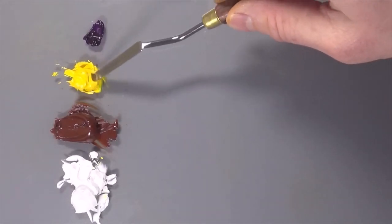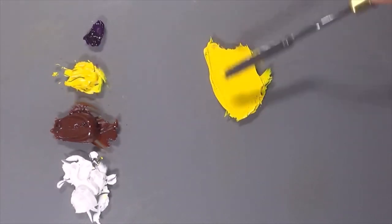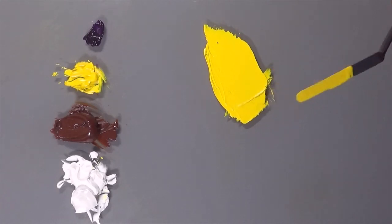So I'm going to start off with just a big swatch of cadmium yellow — that's straight from the tube, a nice mid-tone colour.